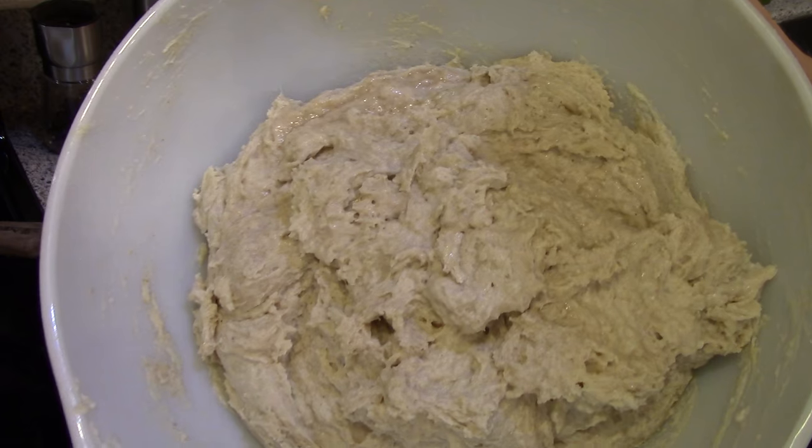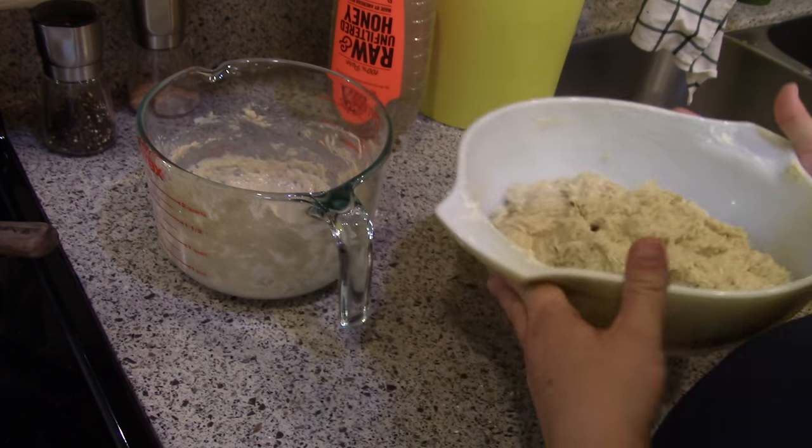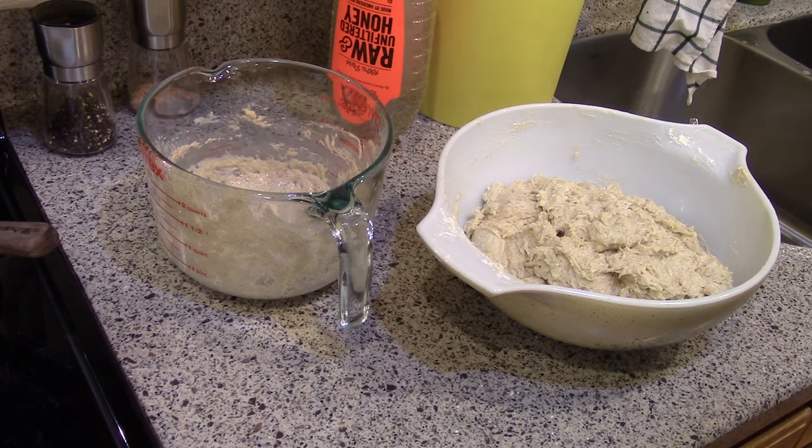There is my dough. It looks really soft to me, but the instructions say it will look soft, so hopefully this turns out. I'm going to cover it and let it rest all day, and then we'll work on these later this afternoon.